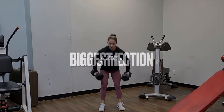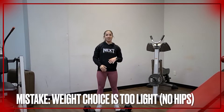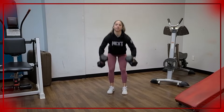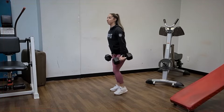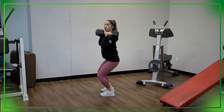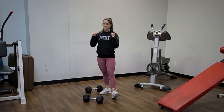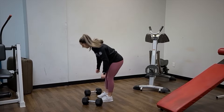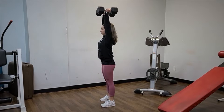All together: from the floor, pop it up to the shoulders, full extension overhead. The biggest thing we see is if you do not choose a heavy enough weight, you end up not using any hip power. From the side: pop the hips, drop under it, then go into your press. If you can curl the dumbbells to your shoulder, it's a little too light.